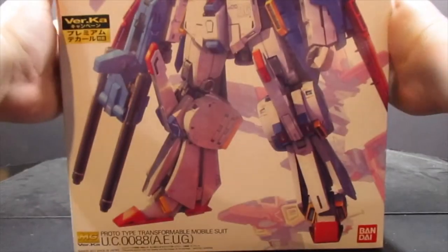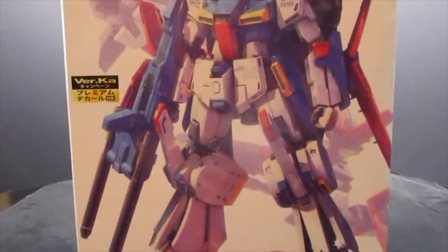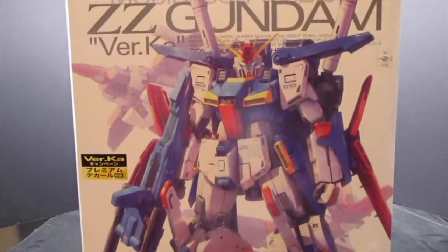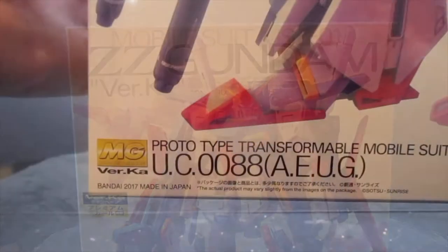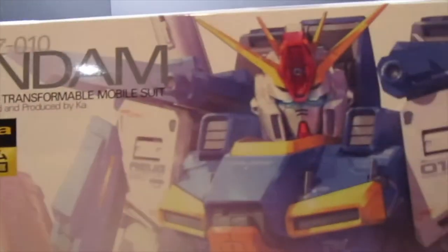All right, squadron mates, Dan the Plastic Man here, and today it's time to review the Master Grade Double Zeta Gundam Ver. Ka. This was a 2017 release and I'm really digging the box art.